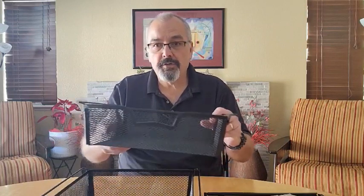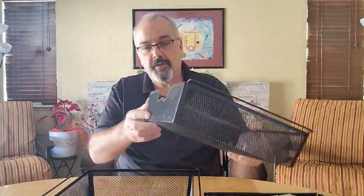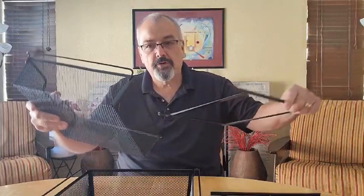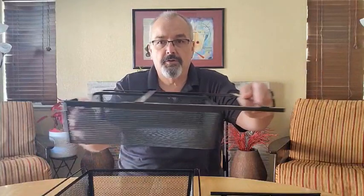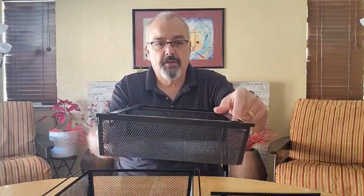Hey everybody, Scott here. Today I thought we'd talk a little bit about these under the desk drawer baskets. These are a metal basket, really put together well, and they come with these frames so that you can just slide the unit right onto the frame and it creates an under drawer basket for your desk.